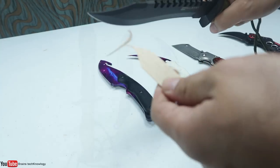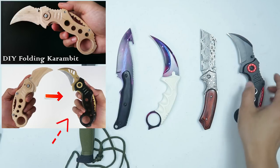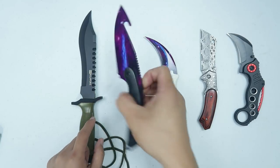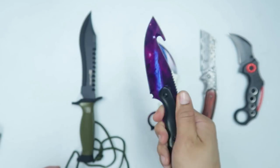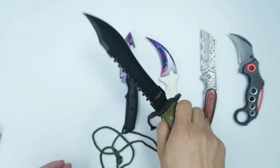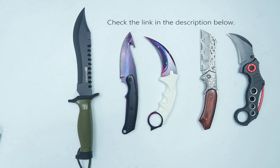If you're new to my channel, I already made a replica of the flip knife using popsicle sticks and also customized it, and I also made a popsicle carambit tutorial. I don't have replicas of these two yet — soon I'll be making a replica of the gut knife using cardboard or popsicle sticks, and I'm just waiting for jumbo popsicle sticks to make the bowie knife. That's it for now — thanks for watching, check the link in the description below, and I'll see you guys in the next one.